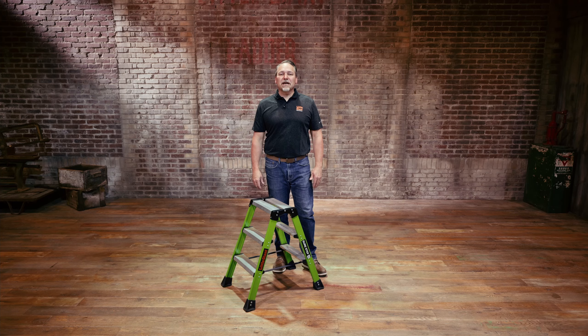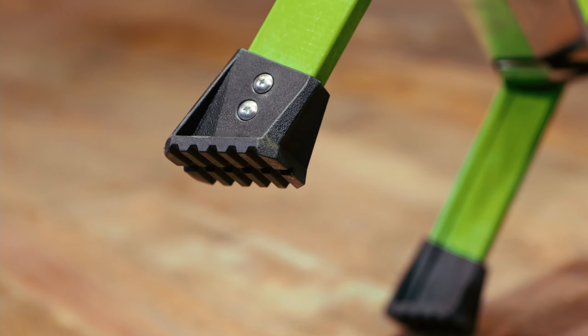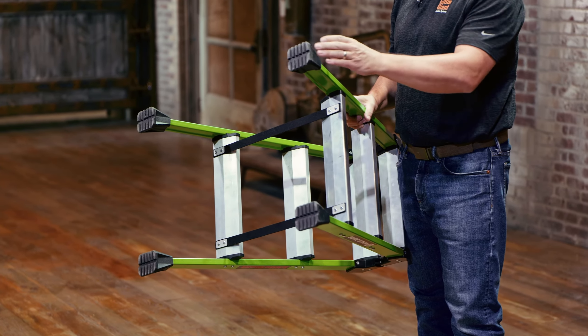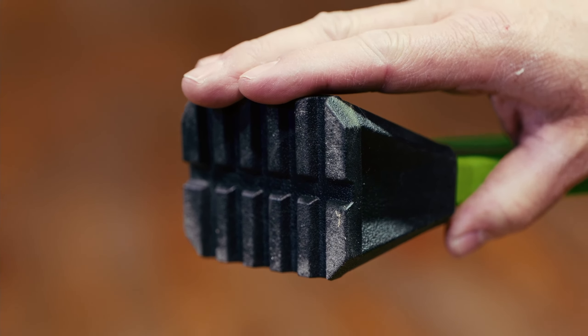The Sure Step three-step step stool is a fantastic ladder for jobs of any size. As we lift it up, you'll notice that the feet are oversized for side tip stability, and also for commercial grading or drainage situations.